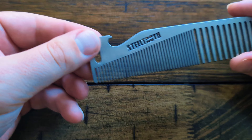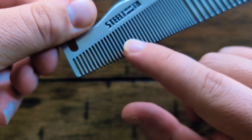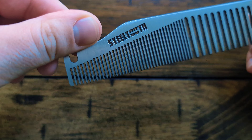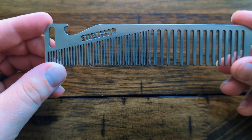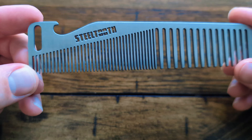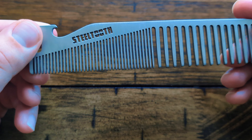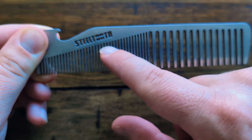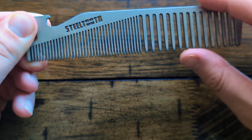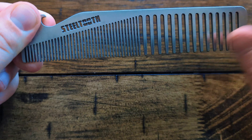Over here is where you deal with very stubborn little flyaways. So if you use waxy products, you'll notice that some flyaways are stubborn — this sort of addresses that. We added some flexibility and made the teeth longer as you go, because that's not always the case, but we wanted you to have that fine tooth option.